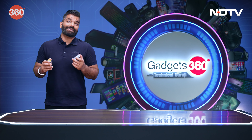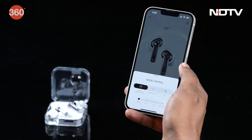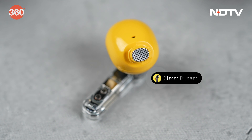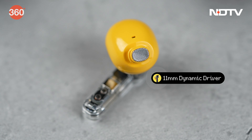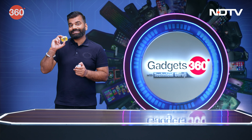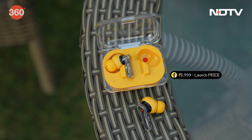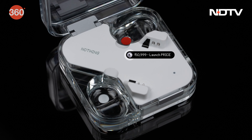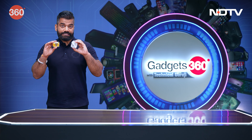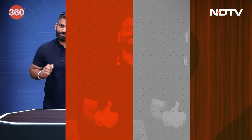And basically, with interesting features like active noise cancellation, quick pairing, and the 11mm dynamic driver, these earphones are quite interesting. Speaking of the price, the launch price for the Nothing Ear A is Rs. 5999, and for the Nothing Ear it is Rs. 10999. So ye hai Nothing ki earphones — use kar sakte hai. And if you have a Nothing phone, these could be a nice companion altogether.